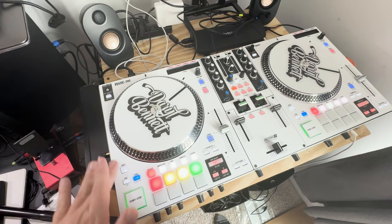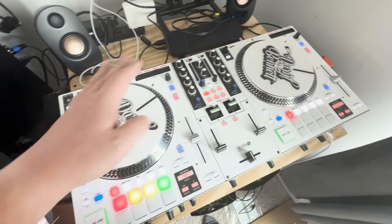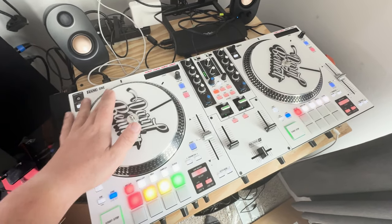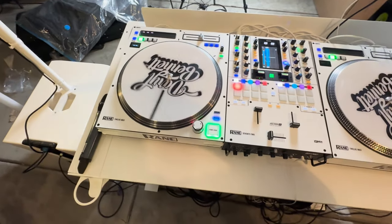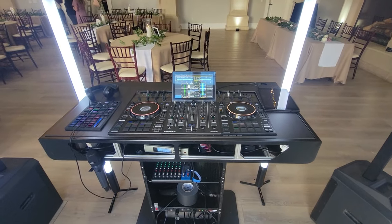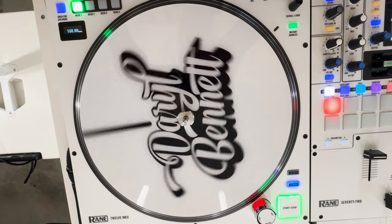I also ended up getting a Rane 1, also a local deal. I got an insane deal on it — like one third of the cost of how much it costs new. This thing is great. I figured it'd be good to have two systems — even if one just sits at home to practice with — that they're very similar and kind of have the same layout. I'm excited about this new year. I'll miss the Prime 4 Plus, but I'm excited to try out the Rane 1 and the Rane 72/12 this year.